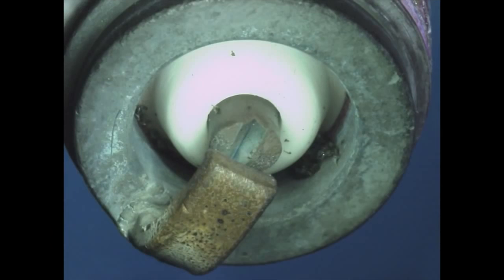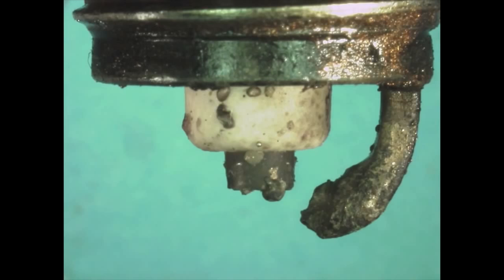An overheated spark plug may exhibit a bright white, glazed, or glossy firing end or show signs of metallic speckling. Too warm of a heat range, excessively lean conditions, or improperly tightened spark plugs may contribute to spark plug overheating.